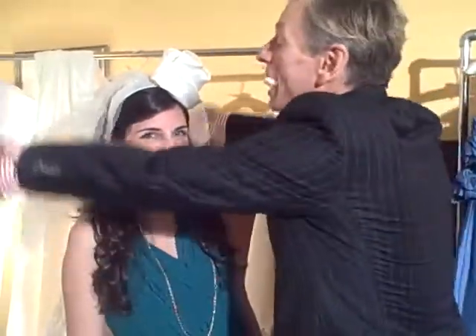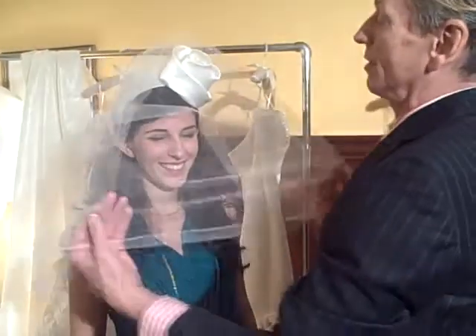It looks great. I love it — it has more of a romantic, seductive feeling once you cover it with the veil, you know? Thank you, Jamie. This is great. We love it. Bye, guys!